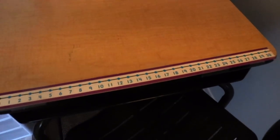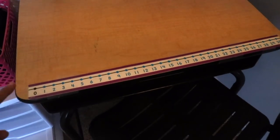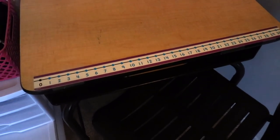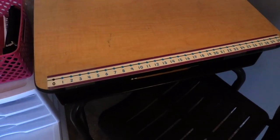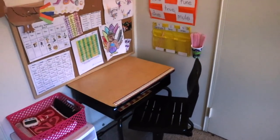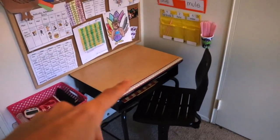Over here I have a little strip — it's a number line we can use for addition and different things. I'm actually giving these away for free for those who signed up for my Patreon gold account. I think I have about 20 left, so look forward to that email!